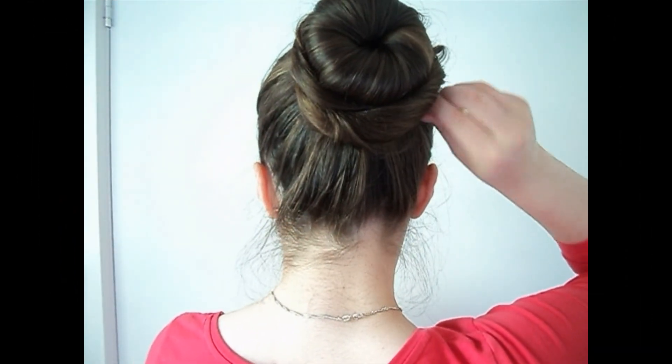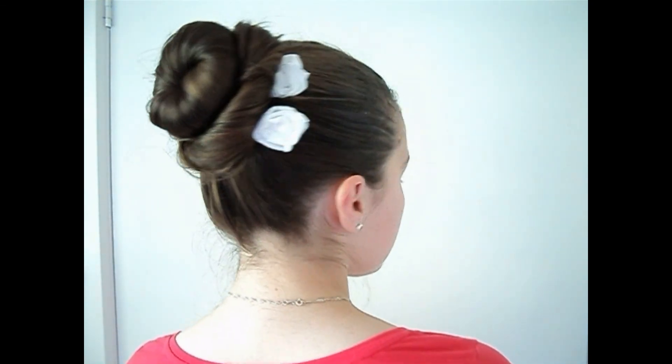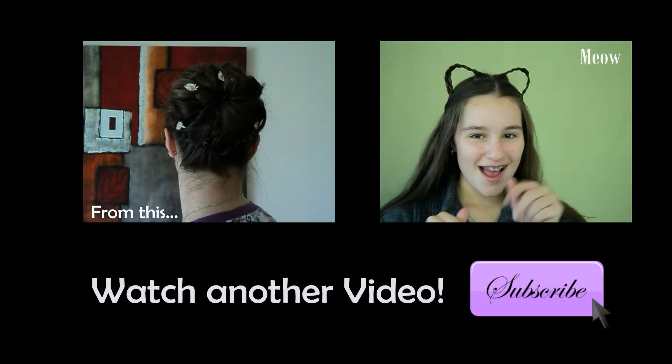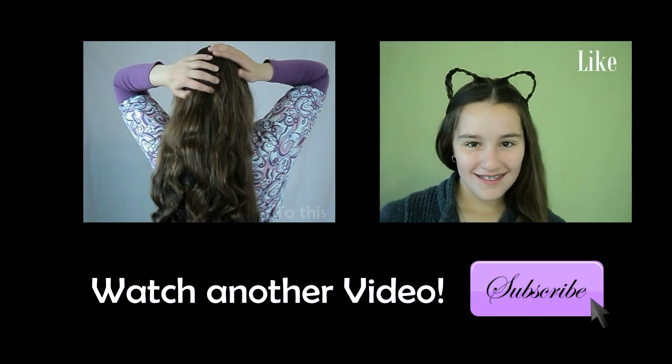The last option is to add these cute little flowers that I made — if you want a tutorial then comment below or like this video. Thank you so much for watching! Don't forget to subscribe to my channel by clicking that little purple button and watch another video.